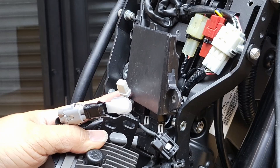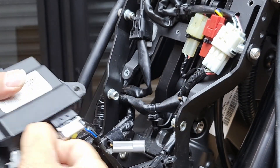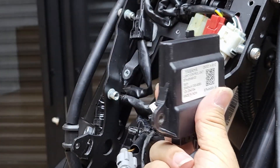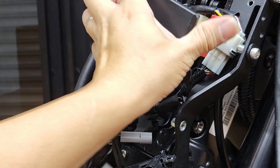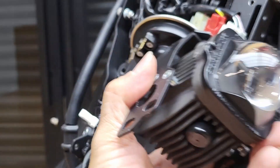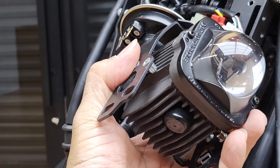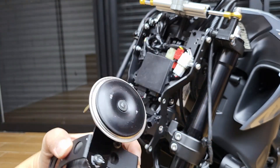Out comes the driver. Press the front tab and pull out the whole projector unit. We want to leave the driver here first, and we will go ahead to swap out the projector unit. The horn will have to follow together.